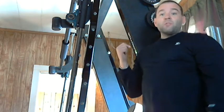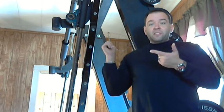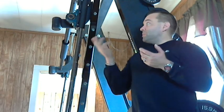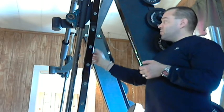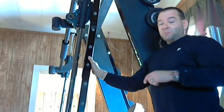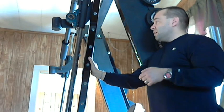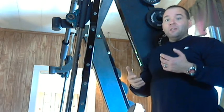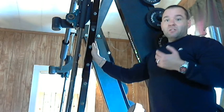Look at getting a used commercial Smith machine. Some names you want to look for: Nebula — this is a Nebula — Hammer Strength, Icarian, Trotter. They all make really good quality Smith machines. What's nice about these as well is this frame is built on quarter-inch steel, or possibly even thicker. It weighs 600 pounds. A lot of machines do not have the weld quality or the stability that a machine like this has.